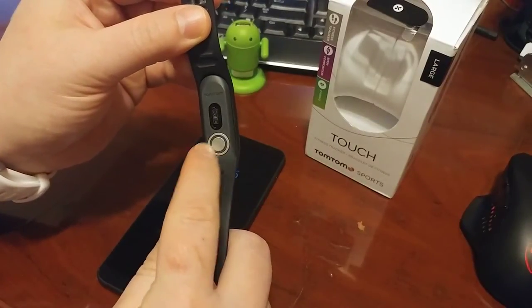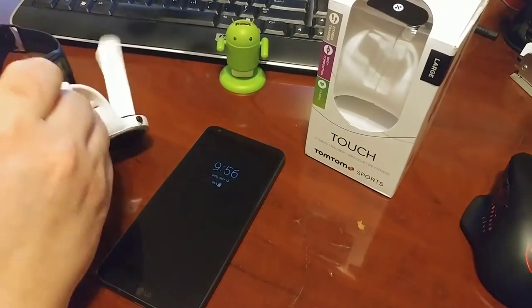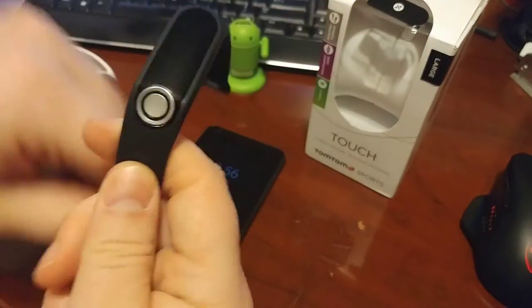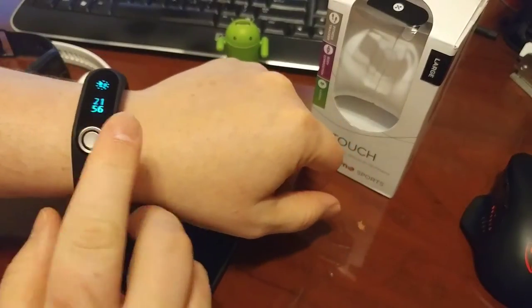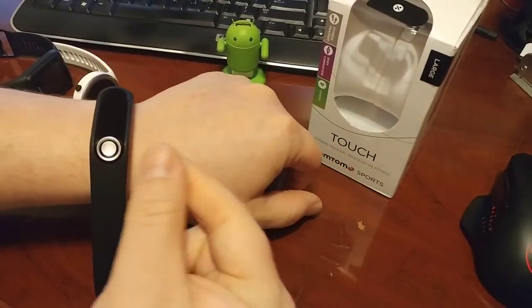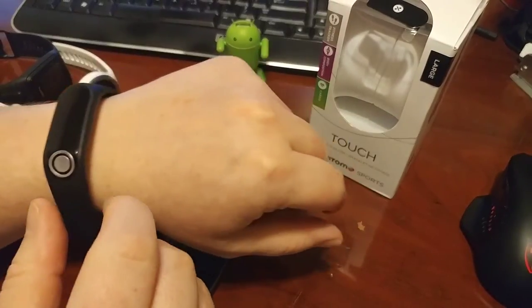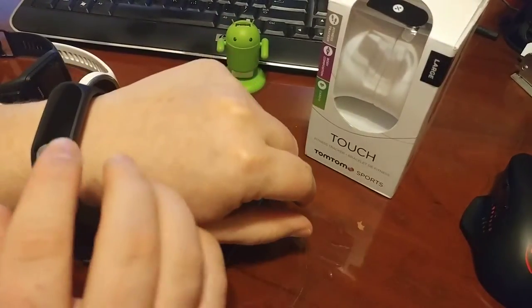That button corresponds to this little button there. The idea being — I'm going to take off my watch here — is that when you put it against your skin and you tap this, it'll actually send a current around through that one, through your arm, back through your finger, into here, and it'll allow you to do body composition — tell your fat and muscle composition.